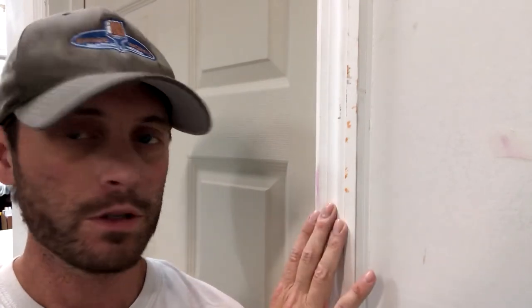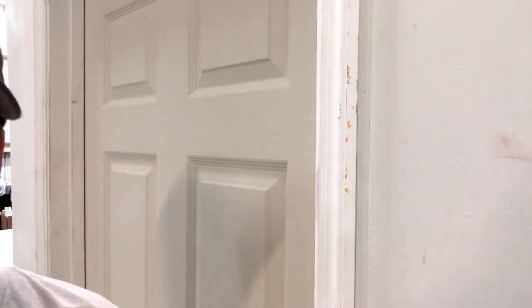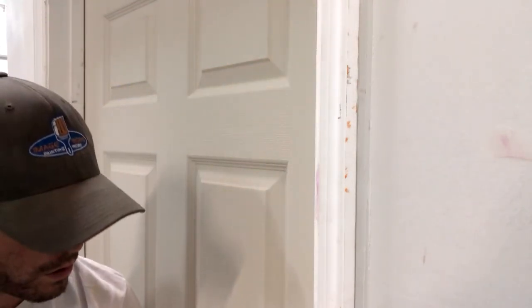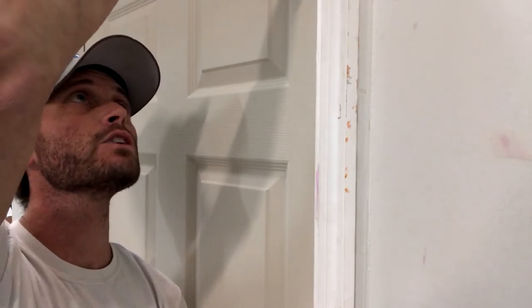The last piece left in prep is caulking. We had to actually remove this piece of door trim, so I need to run a new bead of caulk down both sides of this piece. The order of operations is to make sure that everything is installed and primed first — prime your walls, prime your trim, do your finish work on it, then caulk. Caulking sticks best to primed surfaces. We have an entire video on types of caulk, how to use them, how to apply them — make sure you guys check those out.